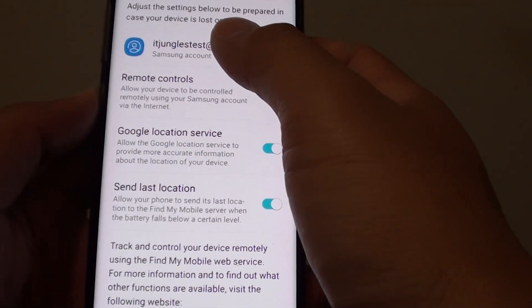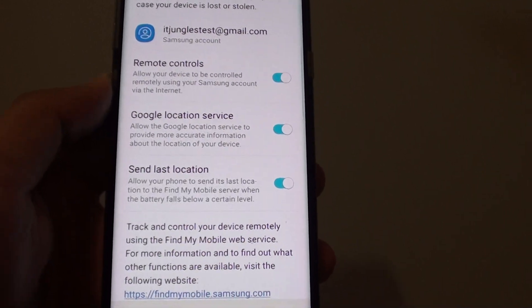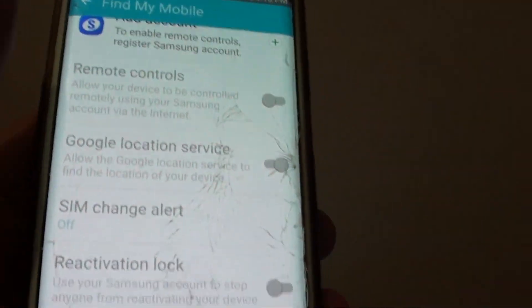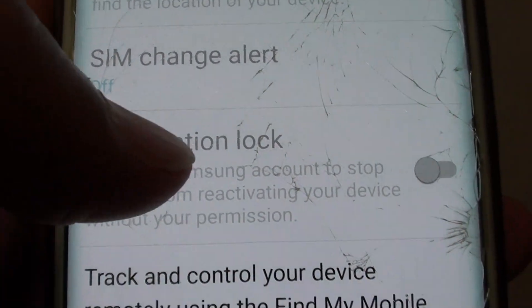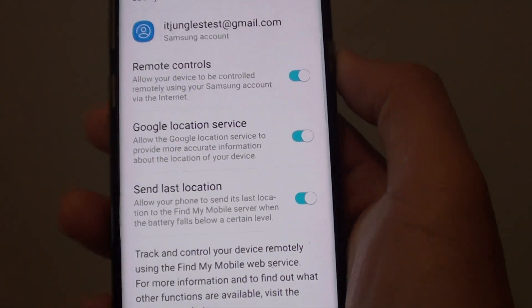What happened to the missing reactivation lock on the Samsung Galaxy S8 or the S8 Plus? On a device like the Samsung Galaxy S6, you can see that there is a reactivation lock option where you can turn it on and off. However, on the S8, that option is no longer there.